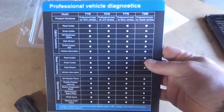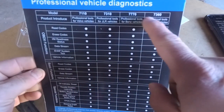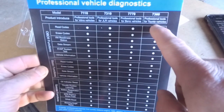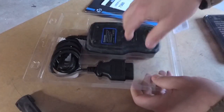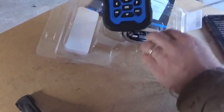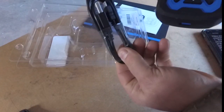Flip it upside down. You can see on the back of the packaging they have several different models here. This one is the 7360 and it is for the Toyota series of vehicles. You've got your owner's manual and the unit itself, as well as the charging cord slash plug into your computer.